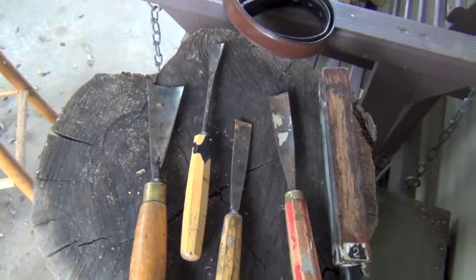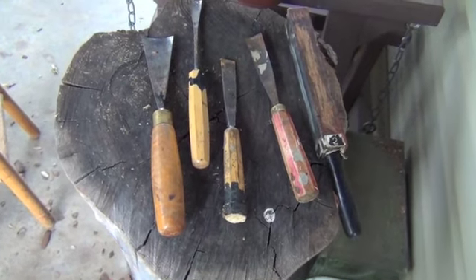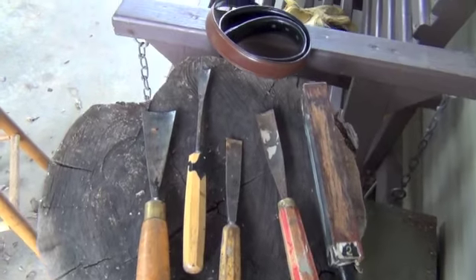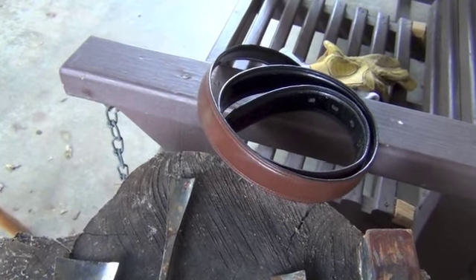Take a look at some of these basic carving tools. I have to keep them sharpened constantly. And that's a strop that I polish it off with right at the end.